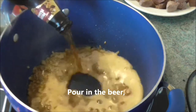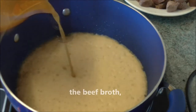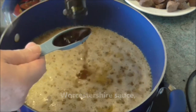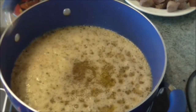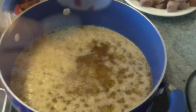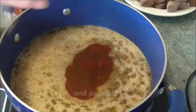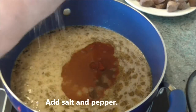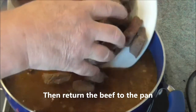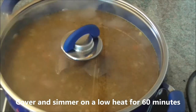Pour in the beer, the beef broth, the Worcestershire sauce, tomato paste, sugar, and paprika. Add salt and pepper, then return the beef to the pan.